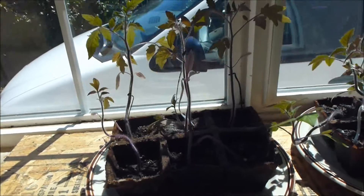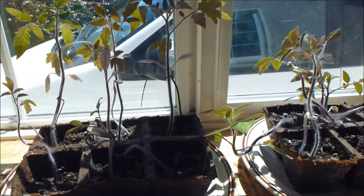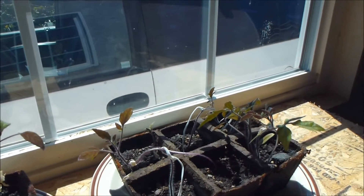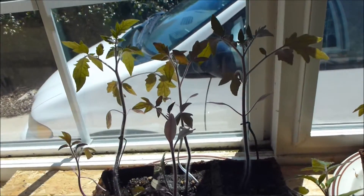But overall, if you look at the height of these plants — just overall from what I can see here at least — the ones that have had no external influences are most definitely growing the best out of all of them.